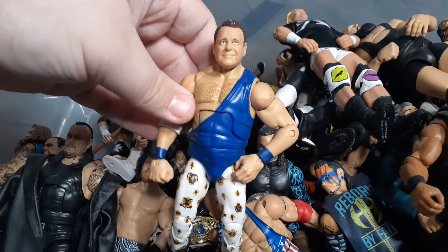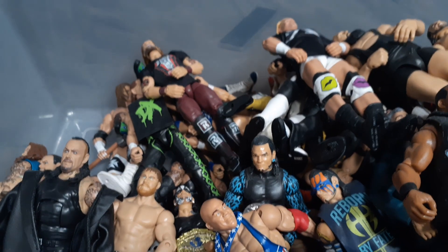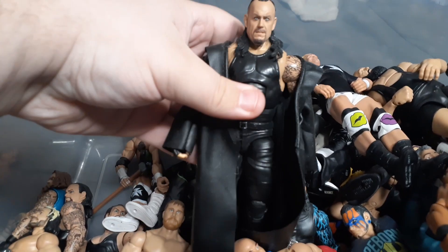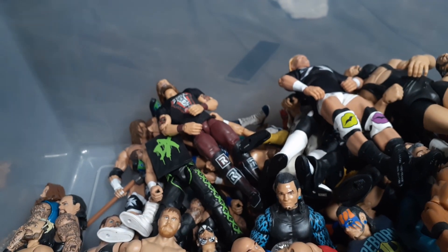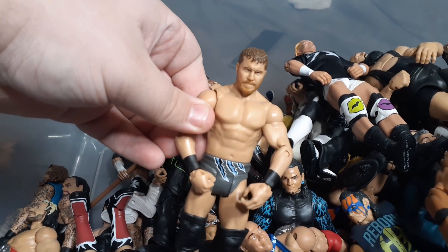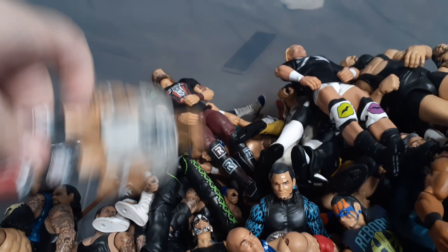Underrated fix-up I did: it's the newest Jerry the King Lawler with the commentator head - make like an old school Jerry the King. Next, the Deadman 30-Year Celebration Undertaker. Another real - Michael McGillicuddy. My favorite superstar of all time, Michael McGillicuddy. If you don't have a Michael McGillicuddy, what the fuck are you doing, dog?